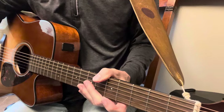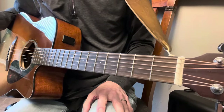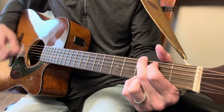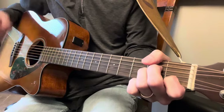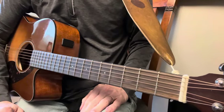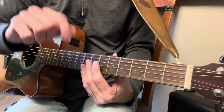And then it goes back, of course, to the multitude of verses, and then back to that chorus again. So that is the foundation of the song. You can learn a solo separately, and of course the strumming in the song is just eighth notes. And there you have Lyin' Eyes. If you like these kind of videos, please subscribe, and I'll see you on the next one.